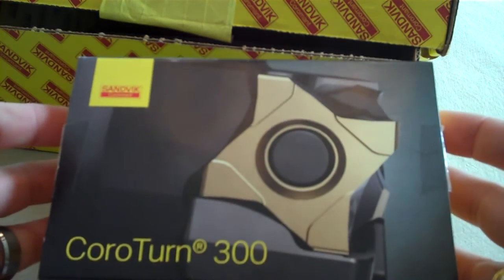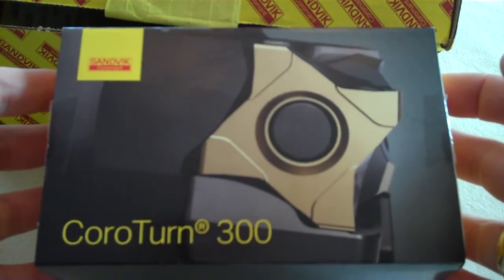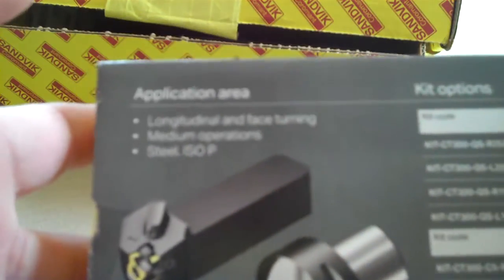Here we are with the new Sandvik Coromant CoroTurn 300 product. I thought I'd do a little unboxing video of this one inch right-handed kit. There's the unique website that tells you more about the product — CoroTurn 300 at sandvik.coromant.com. The kit contents.